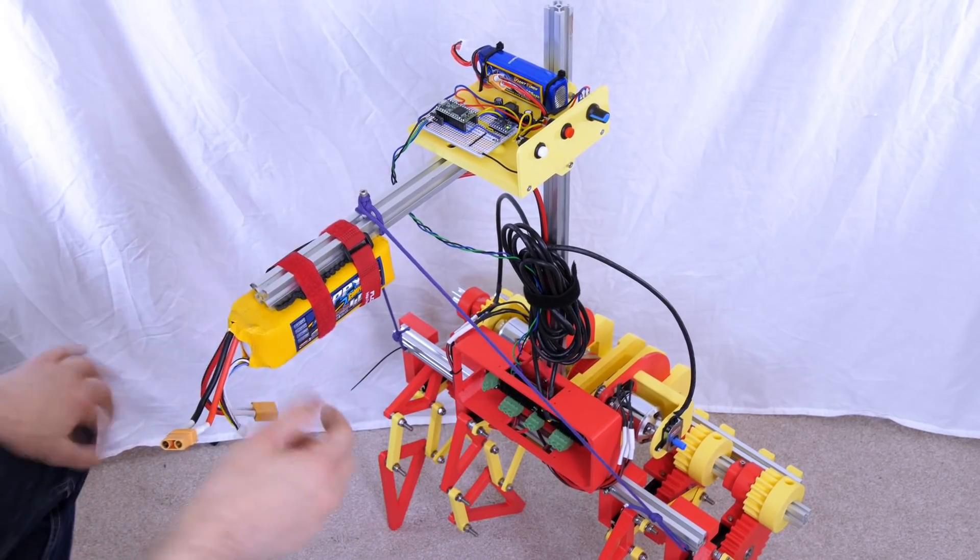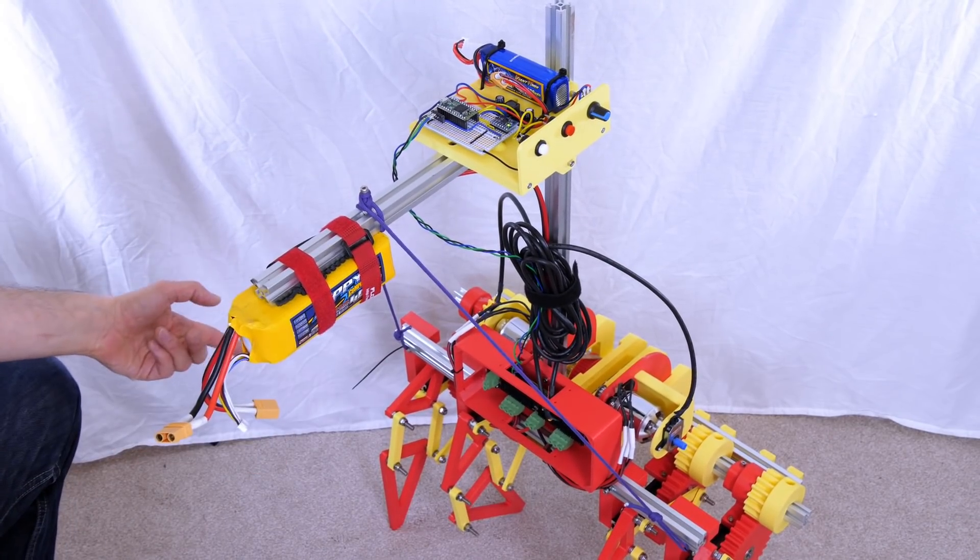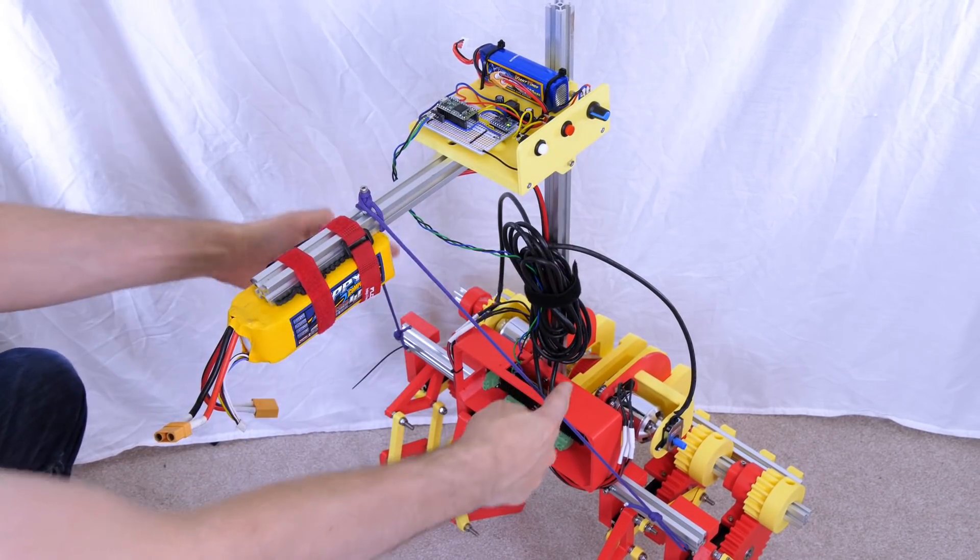I've tied on a bit of paracord which is nice and tight, and that's now much less wobbly — apart from the legs of course — but at least this piece isn't flexing anymore.